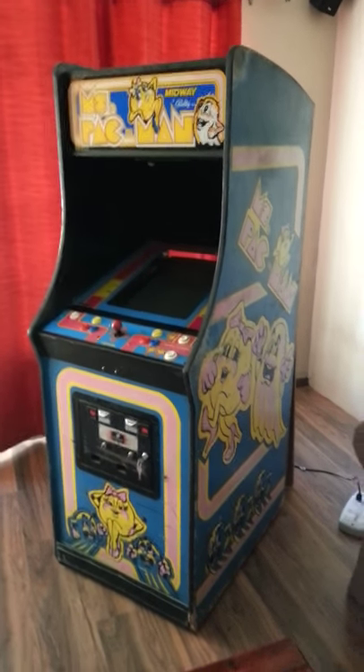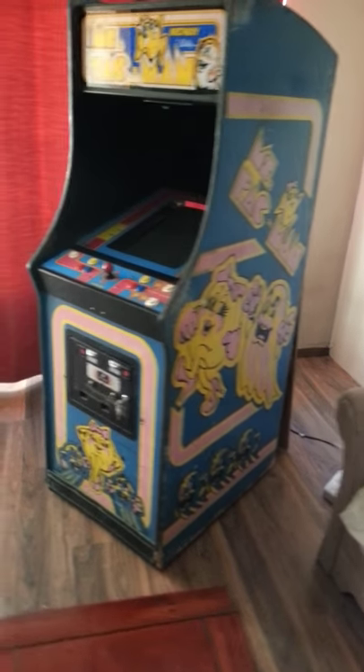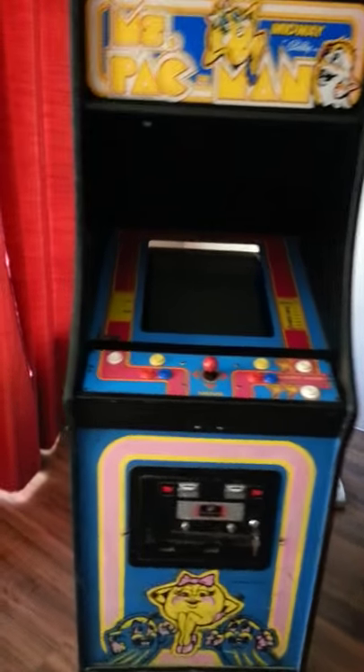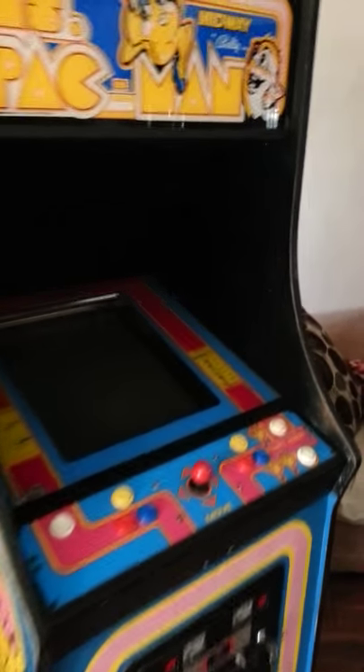Alright friends, this here is my latest all-in-one main machine in an original Ms. Pac-Man cabinet, in good enough shape to use. I'll go through the tutorial of how it works.